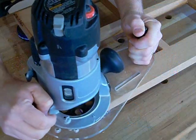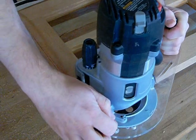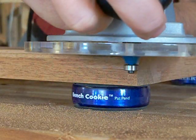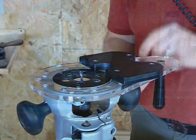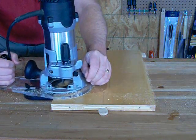By itself, the Universal Router Base provides a stable offset handle to maintain control when performing edge routing operations, especially when working around a corner. No tools are needed to attach the included edge guide for shaping and grooving operations along straight edges.